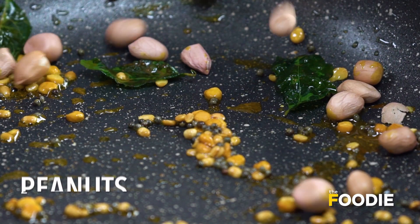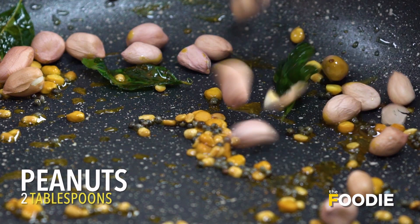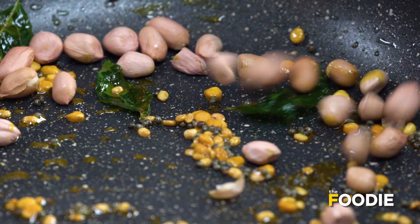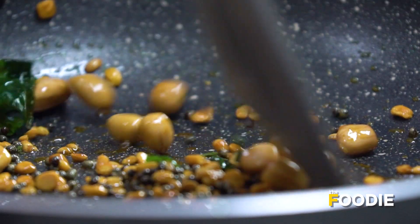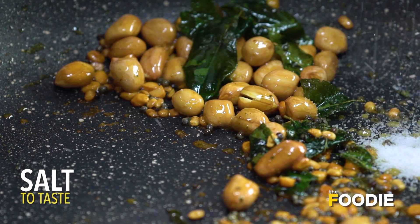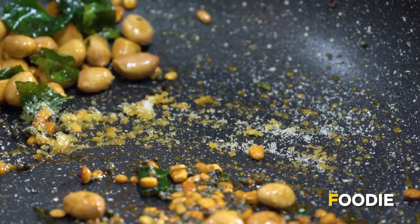And some peanuts. Mix the peanuts well together. And now we'll add a little bit of salt. Give it a good mix.